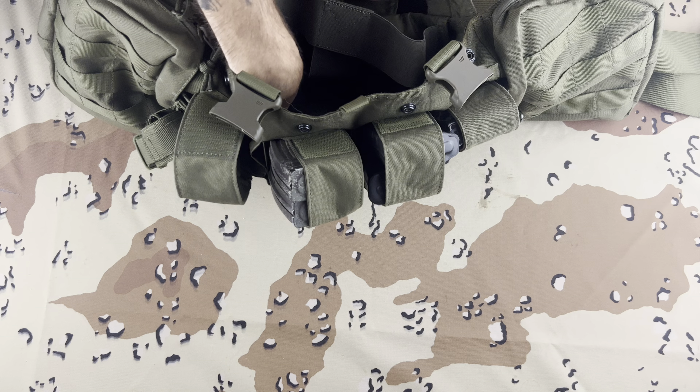What's cool about these mag pouches is there's this little piece that you can adjust the height on depending on what you're going to be running. So you can see it'll hold all the way down to just one M4 mag — no problems. It'll fit five mags in here with no problems, and seven-six-two mags in here with no problems.